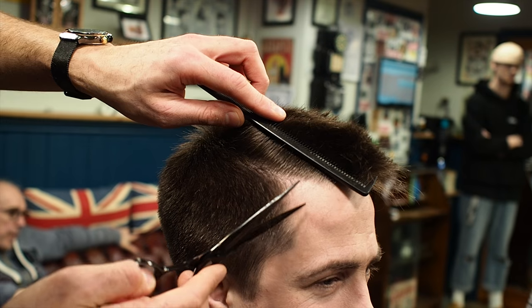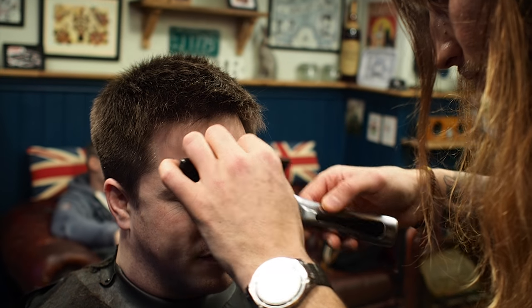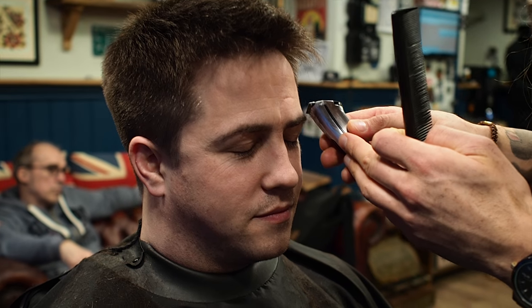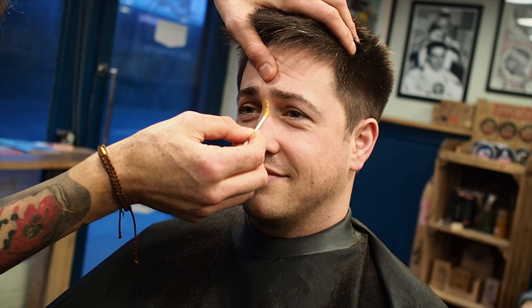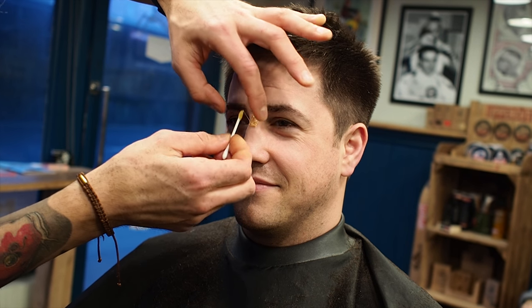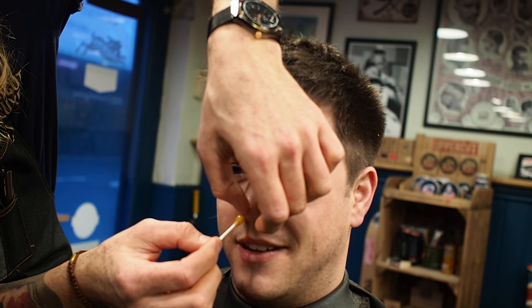The final thing to do is the eyebrows and the nose. This is a good way of getting the middle bit of the brow out. Just a little bit of wax on there. There's a side conversation about eyebrow waxing versus threading — she gets hers threaded, and this is apparently the first time she's seen someone get their eyebrows waxed. A lot of girls get them threaded.